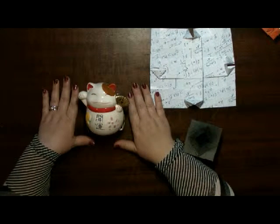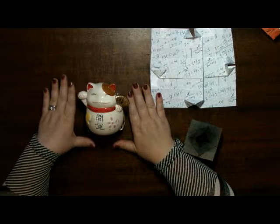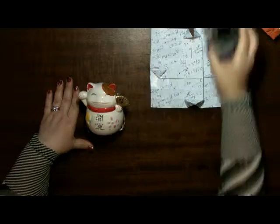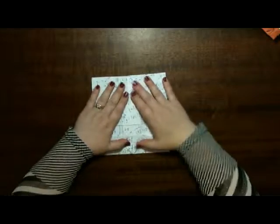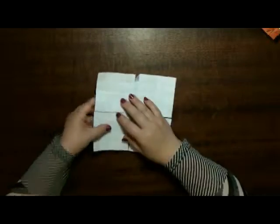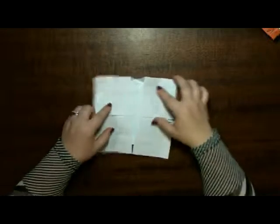Hello, welcome to my lucky cat origami lessons. This is part two of the base. You all should have got to this stage — two tight triangles and a square.